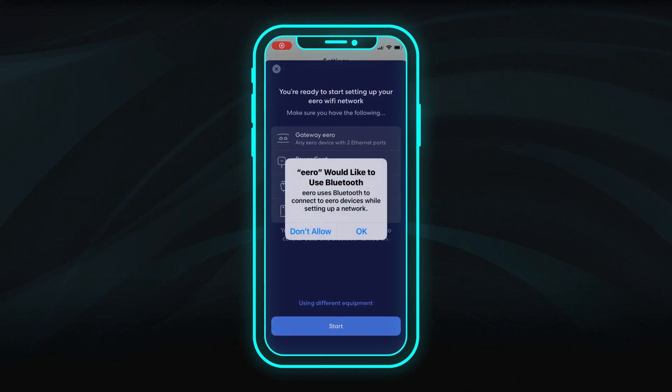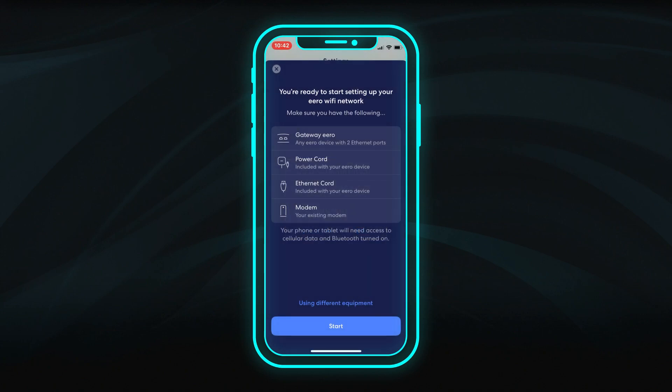Select Add a network, then allow access to Bluetooth connections. Click Start to begin connecting your equipment.